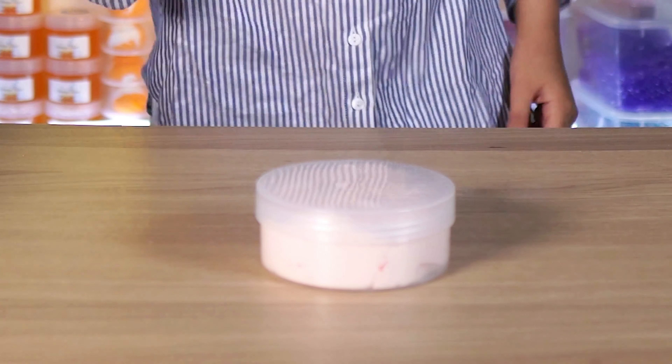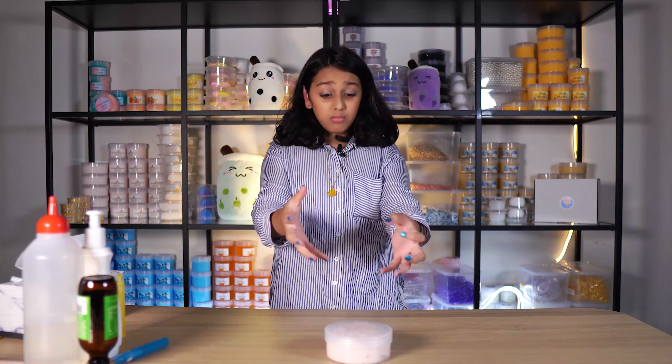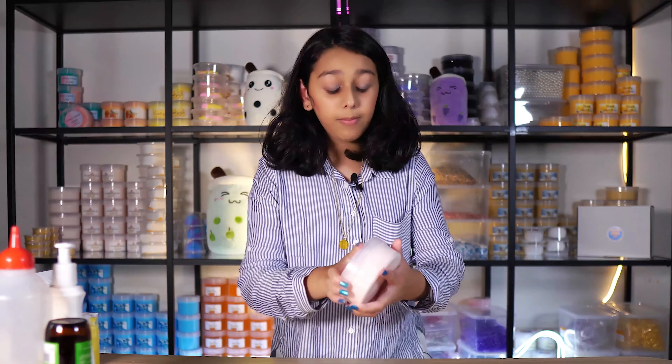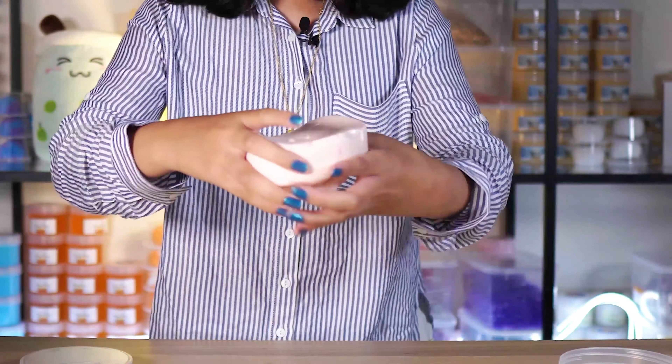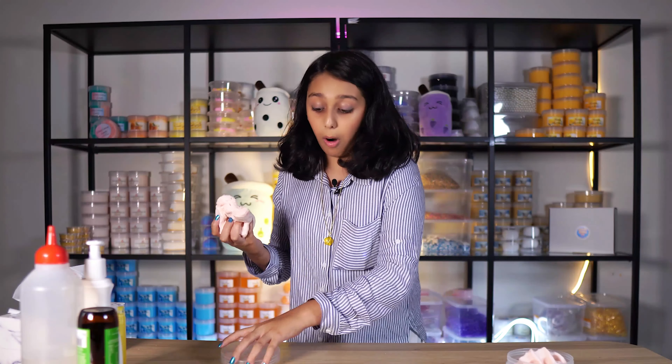Now let's move on to red bee slimes — my enemy. Slimes can become rippy as well if you add too much activator, or if it is in freezing cold. This is my butter snow fist slime and it's rippy. So here are two parts to the fix: one with glycerin and one with lotion.